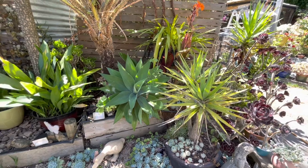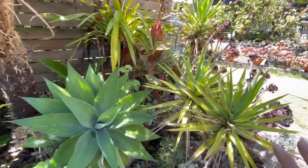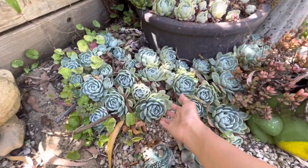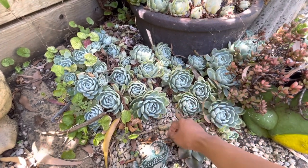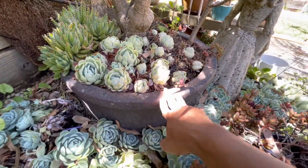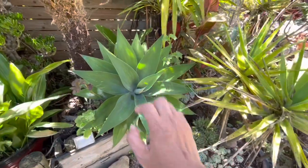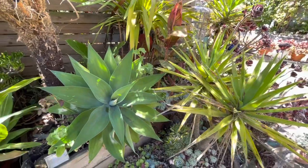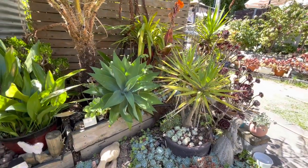I'd really like to put some succulents here, but I know they will struggle just the same as my Echeveria elegans — they're not happy. This one spot has been here for three, four, maybe five years and is doing well, so I'll leave it. I hope I can finish this and share it with you this weekend, so stick around and see how we go.